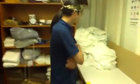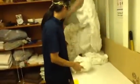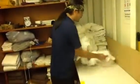Alright, I'm going to demonstrate how to fold some sheets. We've got two pillowcases here, we'll save those for later. We've got the fitted sheet, we'll save that for later too. We'll start with the flat sheet.